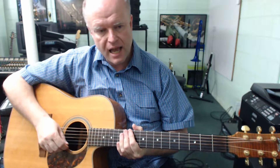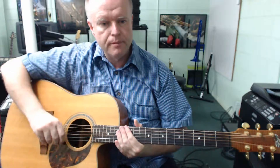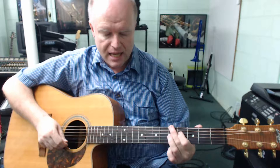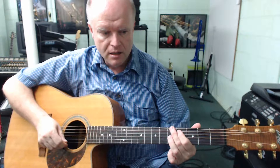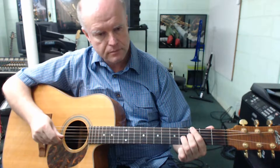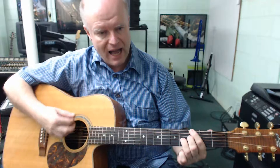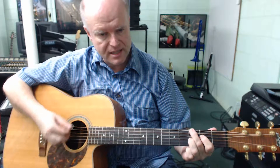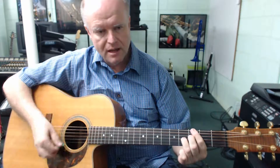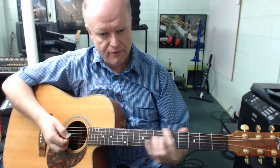I want to take you through the exact same 12-bar blues that we did in Volume 1 at 190 beats per minute, playing along with the metronome, but now using these shapes and swapping between the available 7th shapes, sticking on the first 5 frets of the guitar rather than bouncing up to the 10th and 8th frets. The progression is 4 strums on G 7th, 4 on C 7th, then 8 on G 7th, 8 on C 7th, 8 on G 7th, 4 on D 7th, 4 on C 7th, and 8 on G 7th.